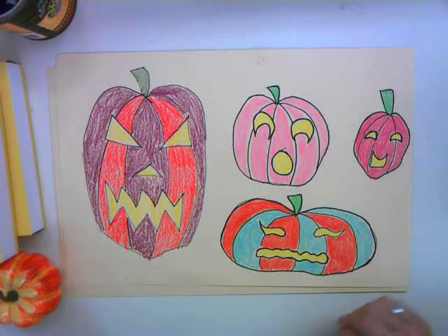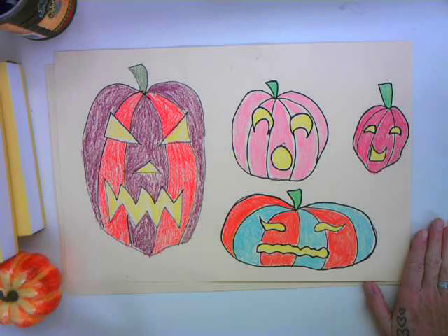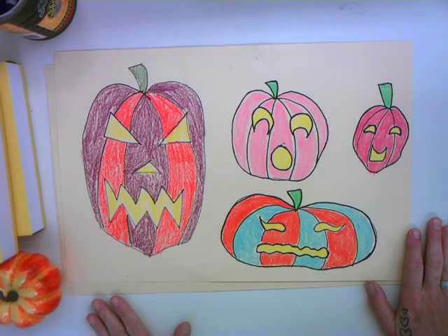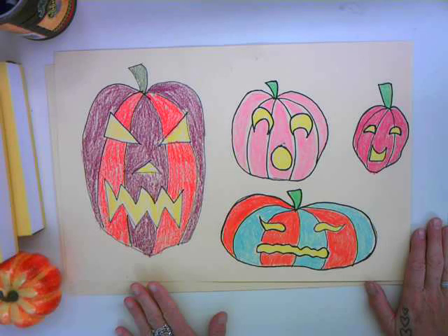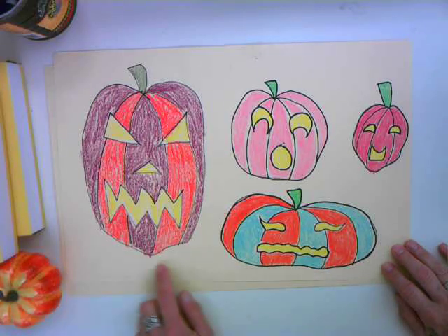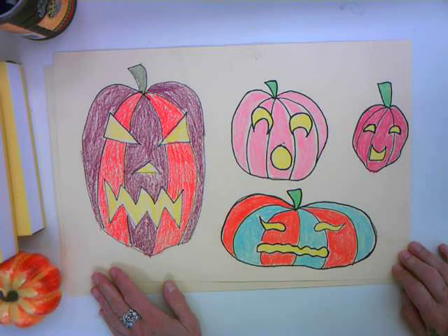Hi boys and girls. Since we started back to school, we've been talking about expression — about how artists use different art materials and different ways of creating art to express ideas and feelings. We were playing around with lines and shapes to express different feelings. And since Halloween will be here before you know it, I thought we could have some fun expressing some of the feelings that are associated with Halloween.